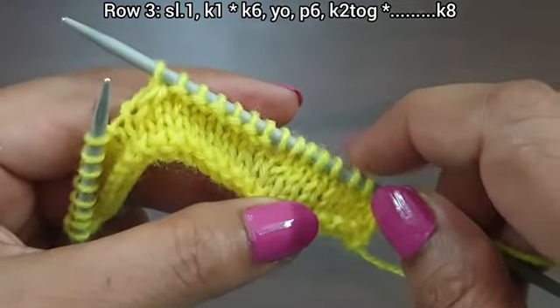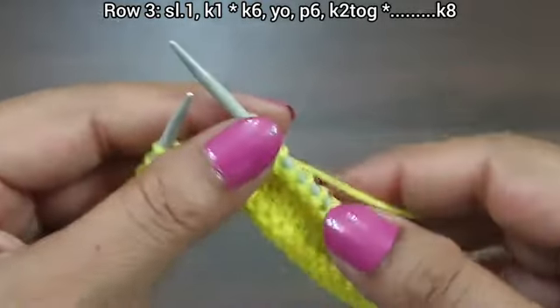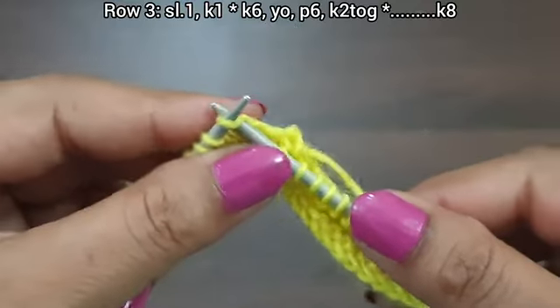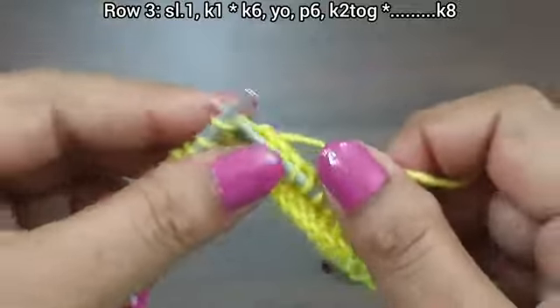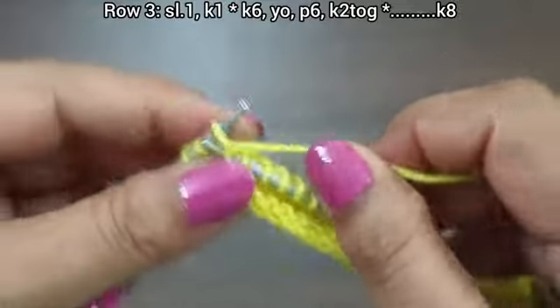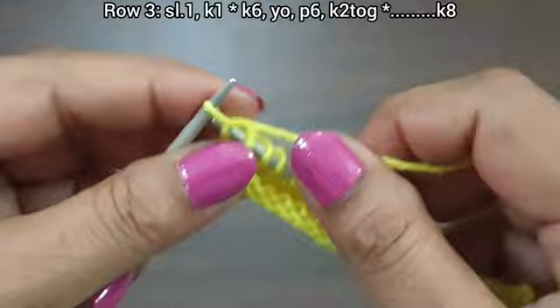This is the 14-stitch pattern. Again we repeat this pattern. We have the last 8 stitches: knit 7, then knit edge from right side.